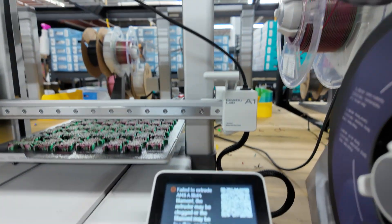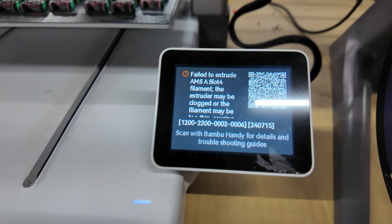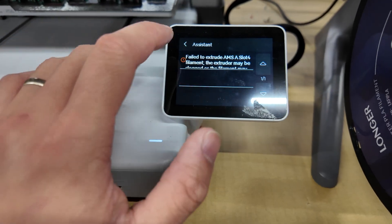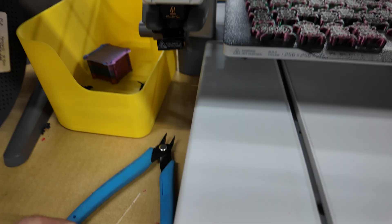Let's get right into it. I have a printer here — one of my A1 printers — and there is a clog, or it's failing to extrude the filament. So this is the step of how I get out of this to basically fix and unclog the nozzle mid-print.